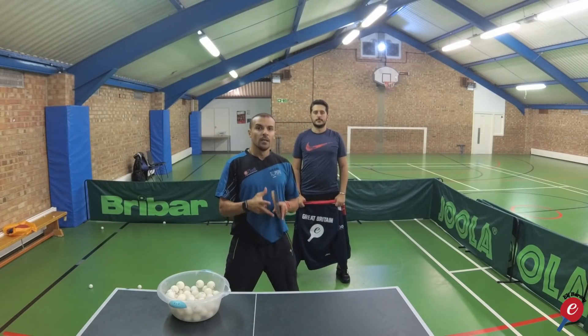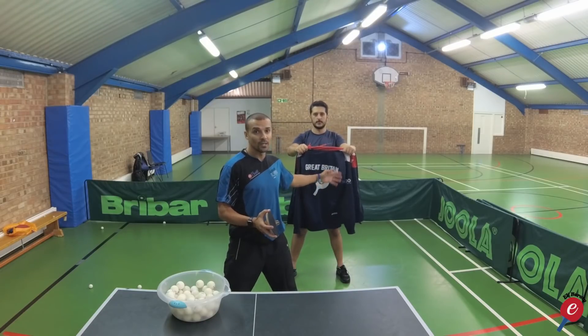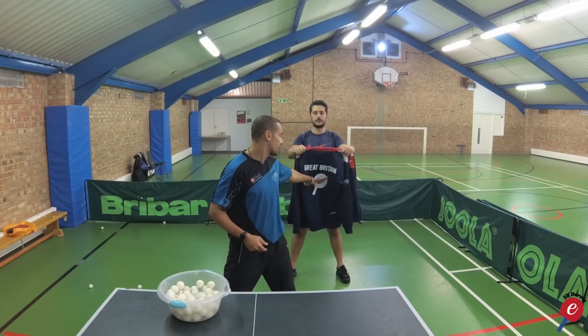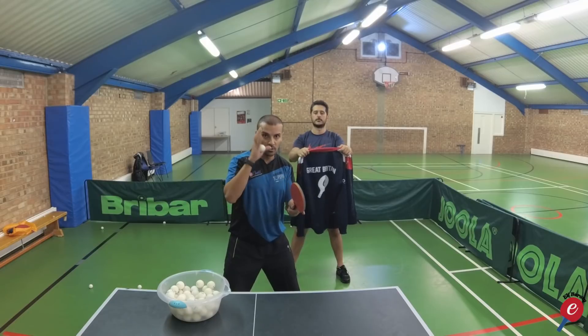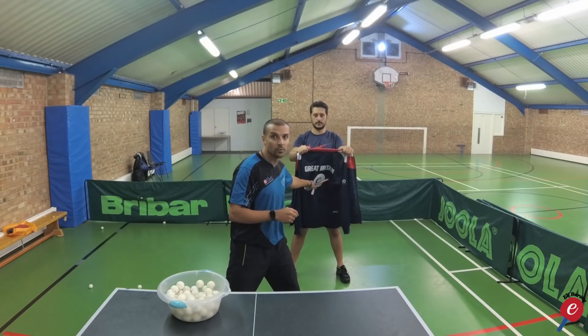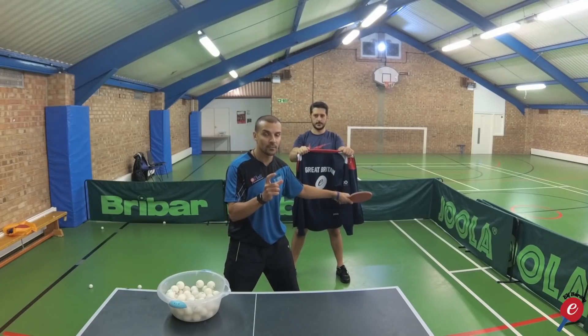Tip number two. Ask a friend to hold a jacket or towel behind you, approximately one arm and a bat's distance away — like that. It's perfect; you can just reach it. This makes you conscious of the backswing, because when you touch the towel you know you've brought your arm back. If you don't touch the towel, then you know you haven't had enough backswing.